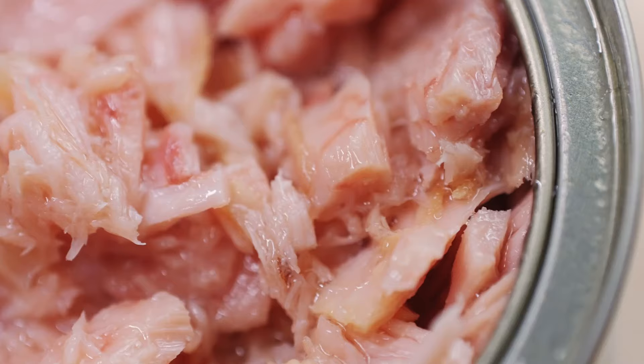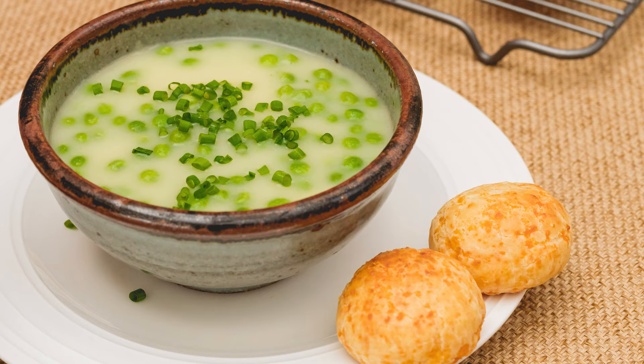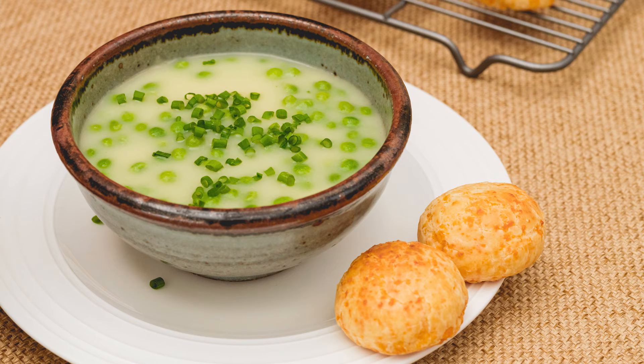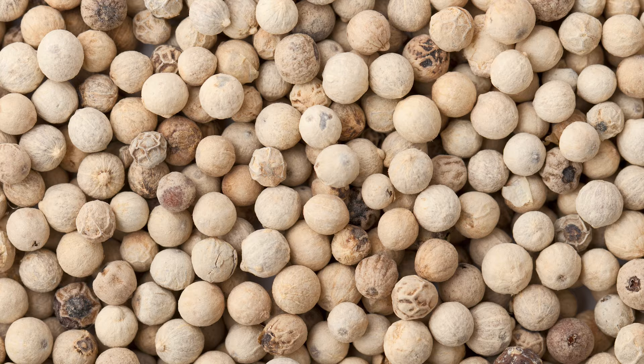Not everyone is a fan of noodles, so making scalloped potatoes with tuna can serve as a clever alternative to a standard tuna casserole. You can also add a can of cream of celery soup to enhance the creaminess and augment the tuna's flavor, thanks to the natural salts in the celery. Throw in some bits of onion, a dash of garlic, and a little white pepper to give it a more savory kick.